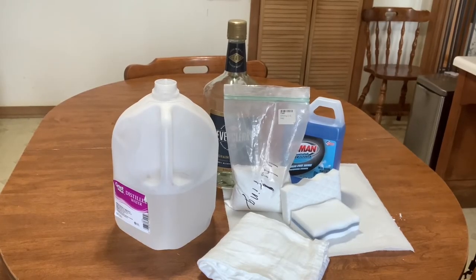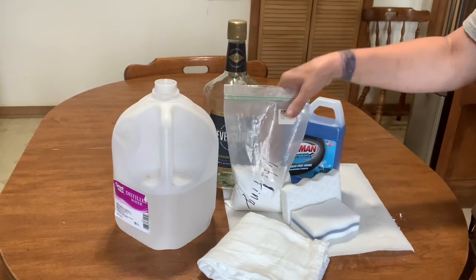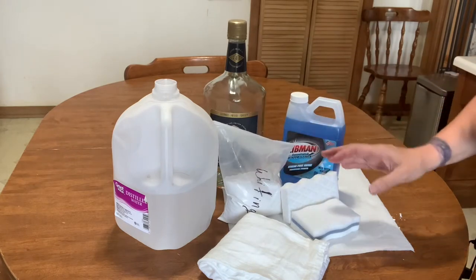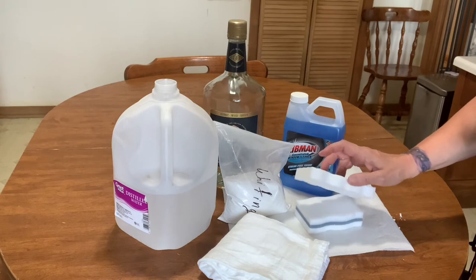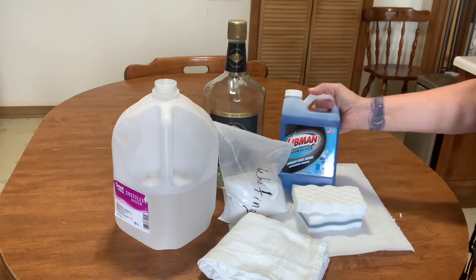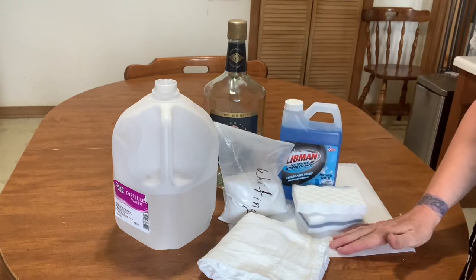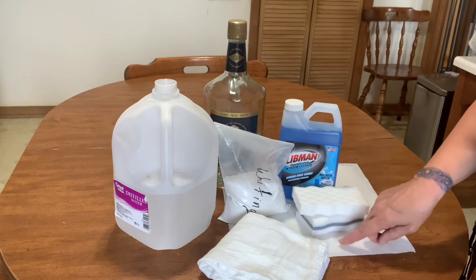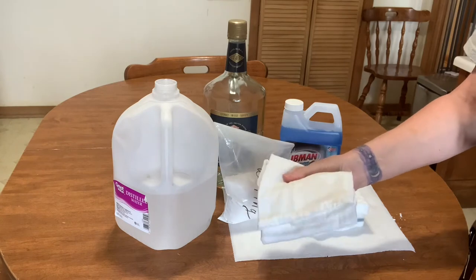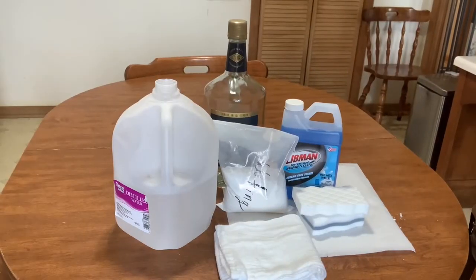I've gathered up my supplies and this is what I need: distilled water, grain alcohol, whiting which is calcium carbonate, and I like to use these magic sponges that you find in the grocery store, some regular window cleaning fluid, cheap paper towels — not the good kind, the good kind leave lint behind — and then some flour sack cloth, which I prefer.